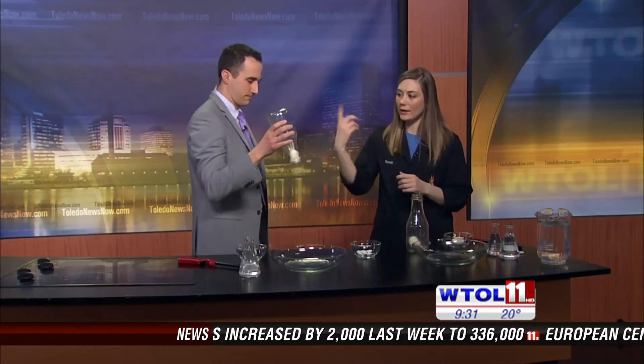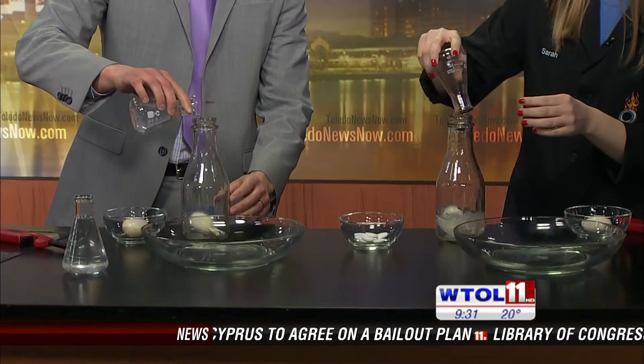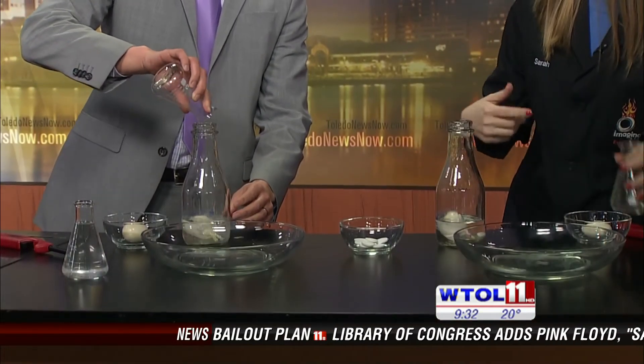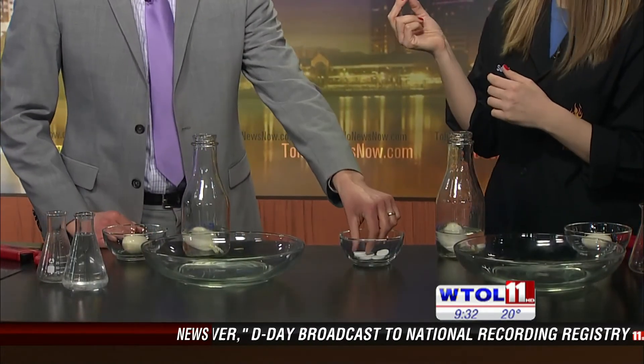We need to get them back out though. So go ahead and flip your bottle over. We're going to pick up a beaker of water — I'm going to add one whole beaker into my jar. I'll see if I can get mine out first. So our secret ingredient for extracting the egg is Alka-Seltzer.